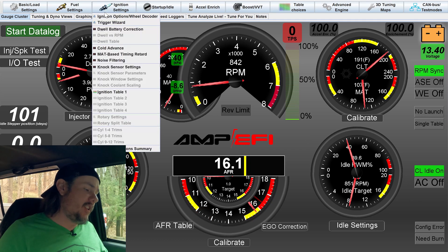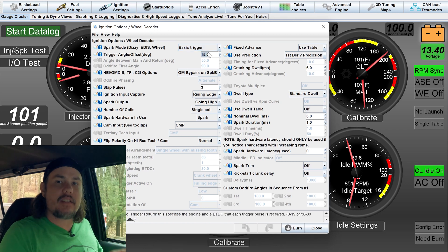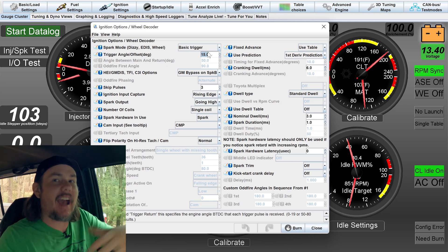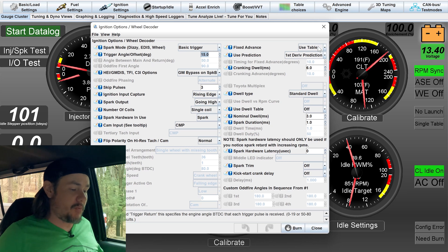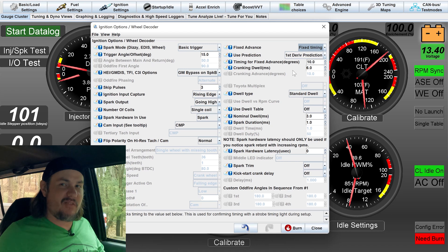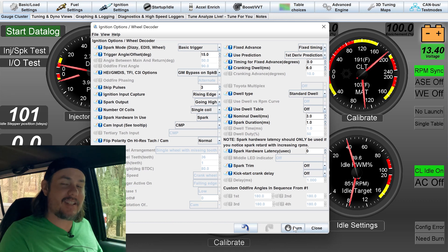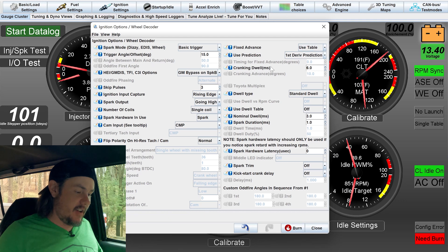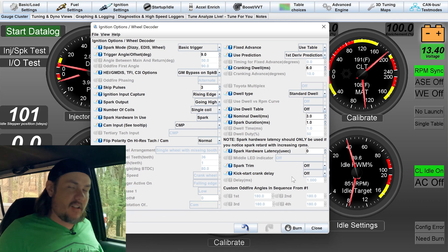Once that's done, fire the thing up, go into the ignition settings and ignition options — we have what's called a trigger angle offset. Any standalone ECU is going to have this. We need to verify it's correct, and on the Megasquirt we have the option to use fixed timing. I commanded zero degrees timing — you put the timing light on there and verify the mark is at zero. In our case, we were six degrees off, and you adjust the trigger angle offset until you find zero degrees.